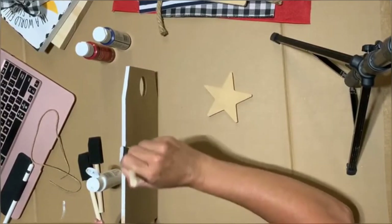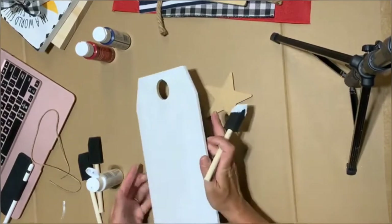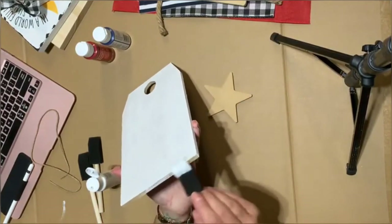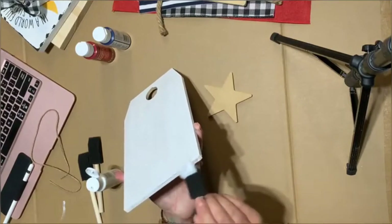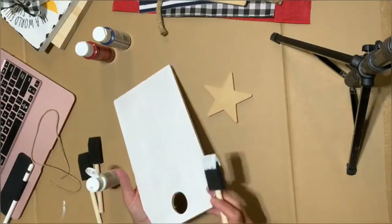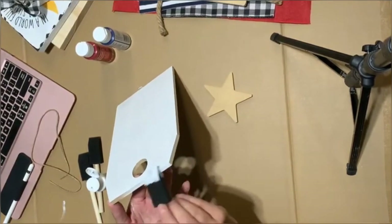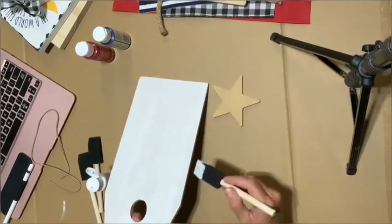I'm not going to worry about getting paint in the hole where this goes because it's really going to be covered up with our ribbon and you're not going to see it. If this was something where you could see that area when hanging the door hanger, then you'd definitely want to cover it up, but in this case it won't matter.